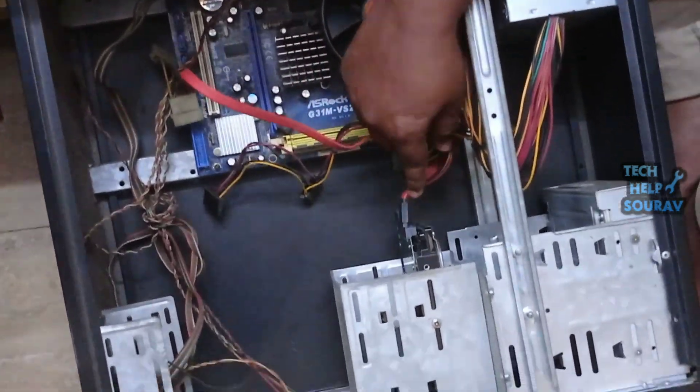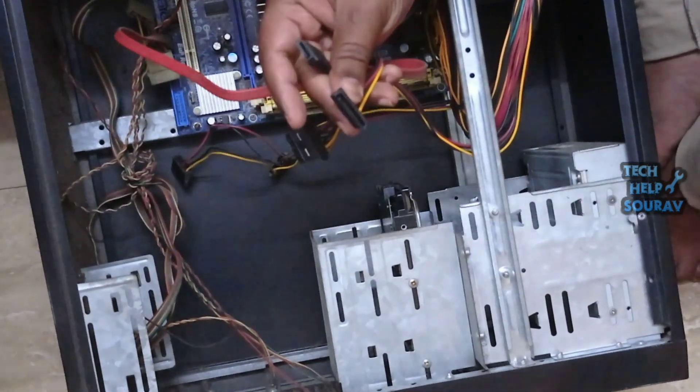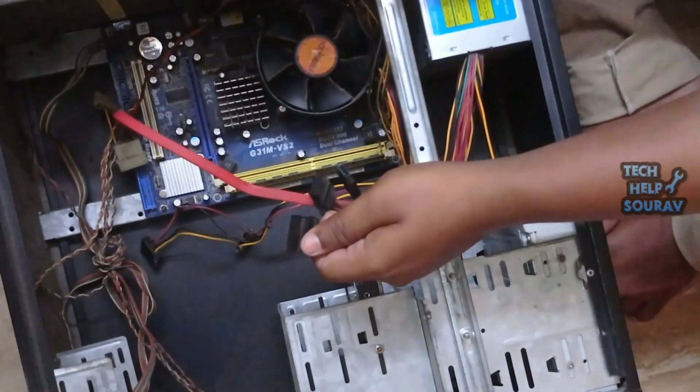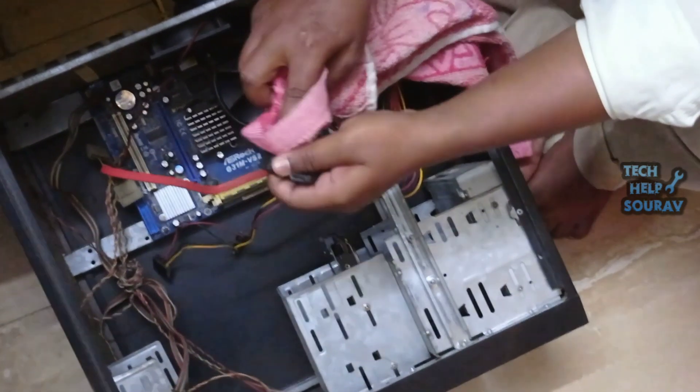Then I will check the hard disk power cable and SATA cable. First, open the SATA cable from the hard disk — here my SATA cable is red, it may be a different color. Then open the power cable of the hard disk. Clean the hard disk SATA cable and power cable with a clean cloth.